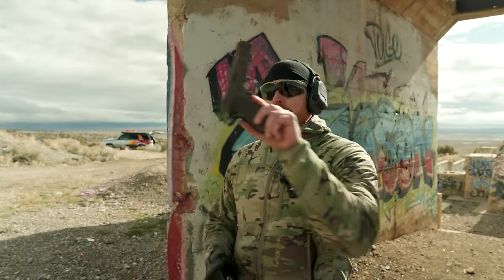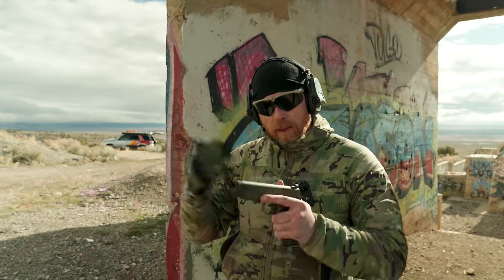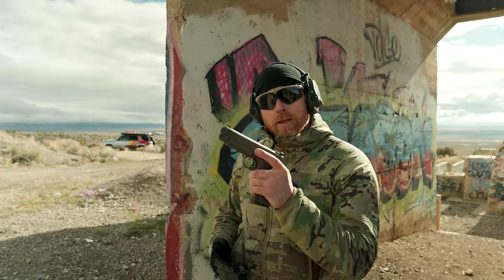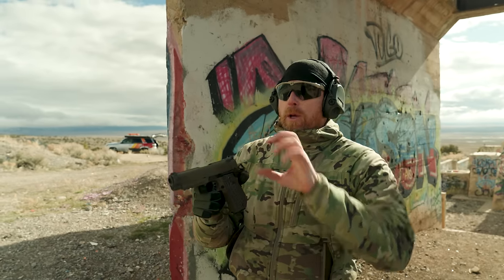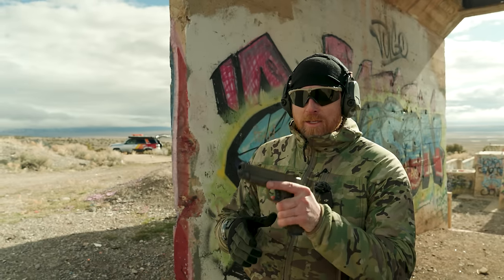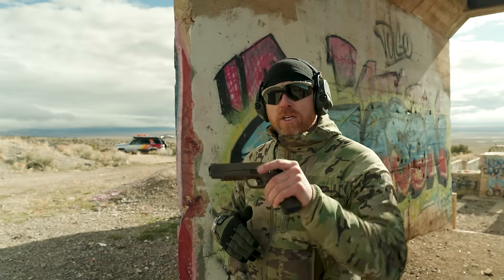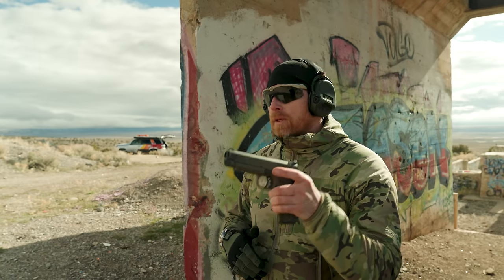The TRP comes with an ambidextrous safety. I am one of the people in the world that actually uses that — so many of you love to point out my lefty genetic flaws. An ambi safety to me is pretty critical, and I've got to tell you, it's a good one. What I'm looking for is whether this side of the safety is built out more aggressively like a competition rig, and whether the safety has a tendency to just pop on by itself. That is not the case with this — really nice positive retention on the safety, with nice little skinny paddles, which on a carry gun is good.